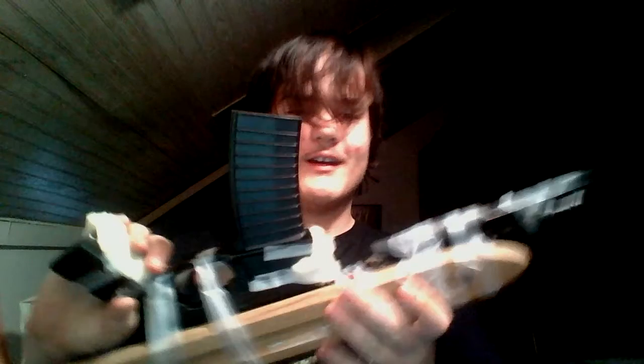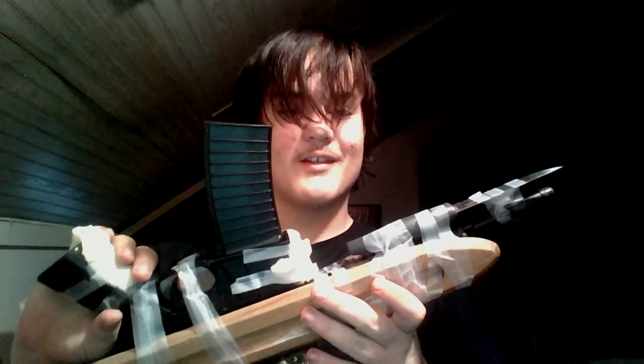Hey, what's up guys? This is XanderWarrior, and today I will be showing you my prototype of Scarlett. This was a homemade airsoft rifle — I had an airsoft rifle from here, obviously this part, but the stock broke off.